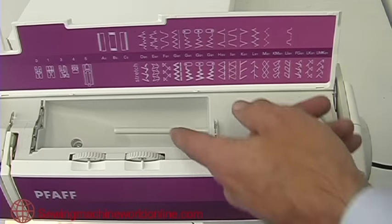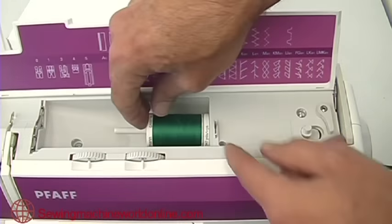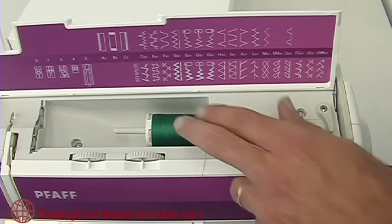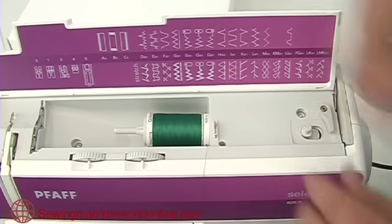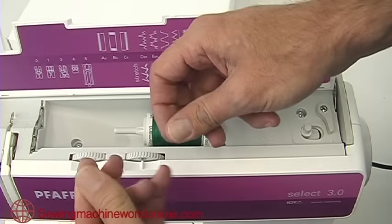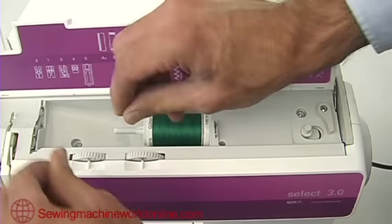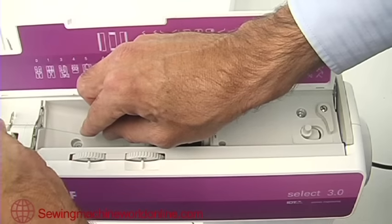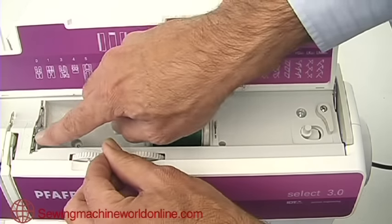When threading your FAF Select machine, the first thing you need to do is place a reel of thread onto the machine and then place a spool stopper onto the end to stop the thread moving. Then take the thread — it's always best to hold it between your fingers so you can clip it into the various clips. Go into the first one, then come back out of the second one on the left-hand side.